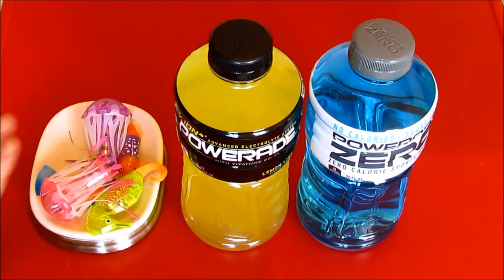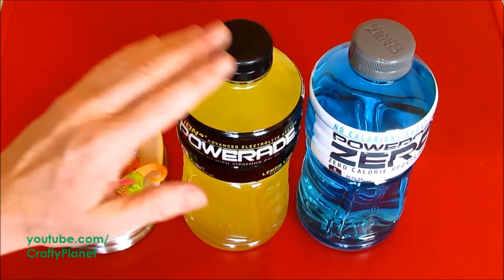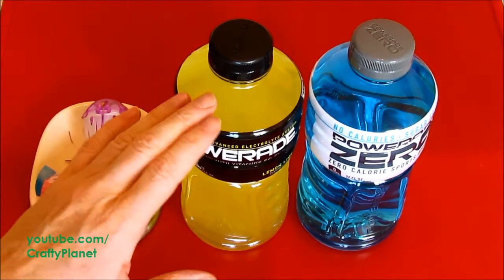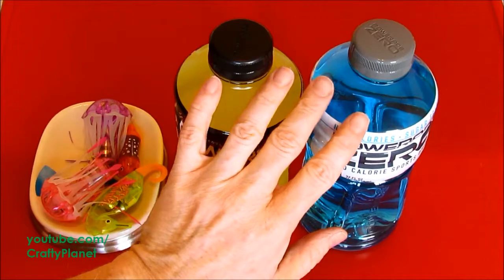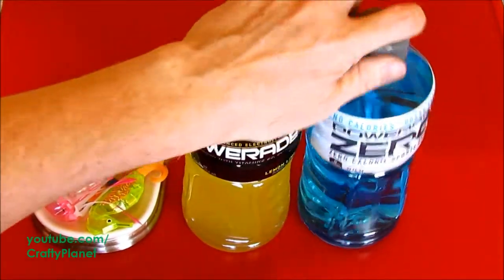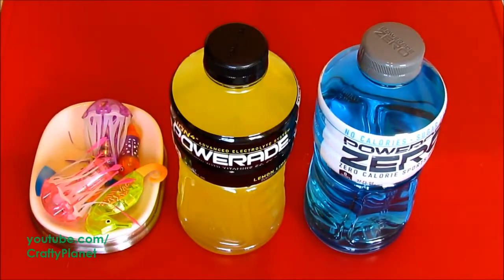Hello everyone! Today we're going to see if our hexbug fish will swim in Powerade. There's also a second experiment — I've got yellow and blue, and I'm trying to see if we can make green, kind of a bright green. I'm not sure if we'll be able to pull that off or not. Let's go ahead and get started.